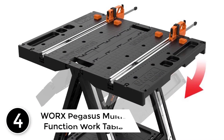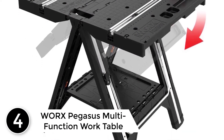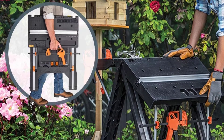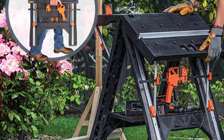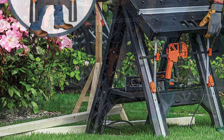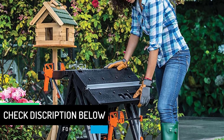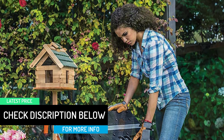At number 4: Worx Pegasus Multifunction Work Table. The legs lock into place and are made of tough molded ABS with steel supports, and the non-slip feet stay in place on both grass and pavement. Yet the Pegasus itself is only 25 pounds, so you can fold it up and carry it anywhere, or keep it in the back of the truck. The integrated clamping system exerts up to 300 pounds of force to keep your project firmly in place, with a max clamping width of 18 and a quarter inches, and the clamp dog pegs allow you to secure round and oddly shaped materials.